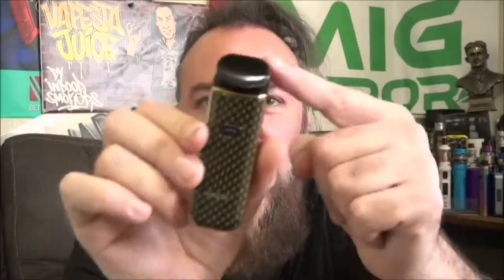The Nord 2 has the largest battery capacity at 1500mAh and a 4.5ml juice capacity — also the largest here — and it will do up to 40 watts. One thing it won't do that the other two will is automatic inhale activation; on this one, you have to press the button.